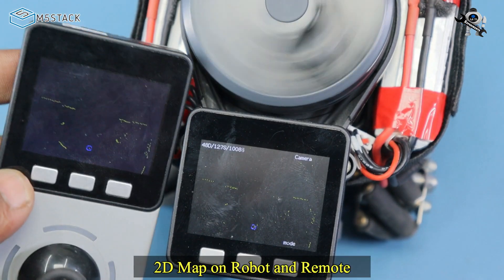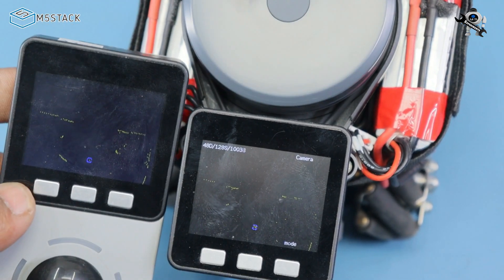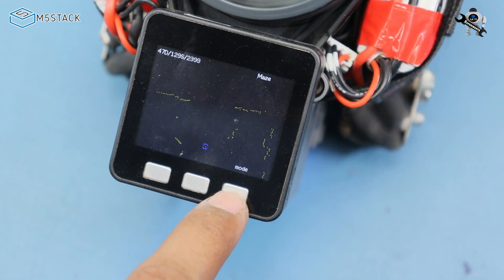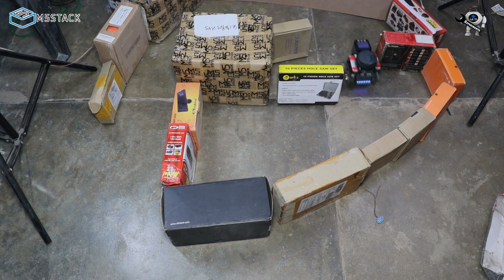In the next video I will show you how to pair the remote and the robot together. You can see the 2D map on the remote as well as on the robot at the same time. To change mode, just press this button and you get into the next mode. Now let's test maze mode.